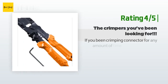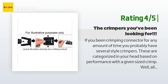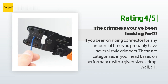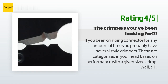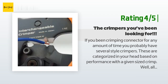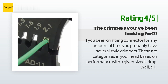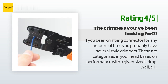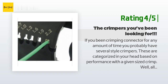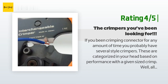Another happy customer said: if you've been crimping connectors for any amount of time, you probably have several style crimpers categorized in your head based on performance with a given sized crimp. Well, all of them seem to have little issues that create a less-than-ideal crimp — maybe they flatten the crimp too much and make it arch, or the crimper die is slightly miscut on the 1.6mm crimp and two out of four times it'll break the right tang off the crimp body. I've been crimping a wiring harness for a flight controller, servos, balance connectors, etc., and so far this crimper has produced the closest thing to a perfect crimp. One drawback: there is a wire cutter section right next to the hand grips, and if you're not careful you could easily crimp and cut the fatty pad off your palm. I'm about to grind off the cutter altogether — but just be aware of it. It's not the perfect crimper, but it can produce perfect crimps.